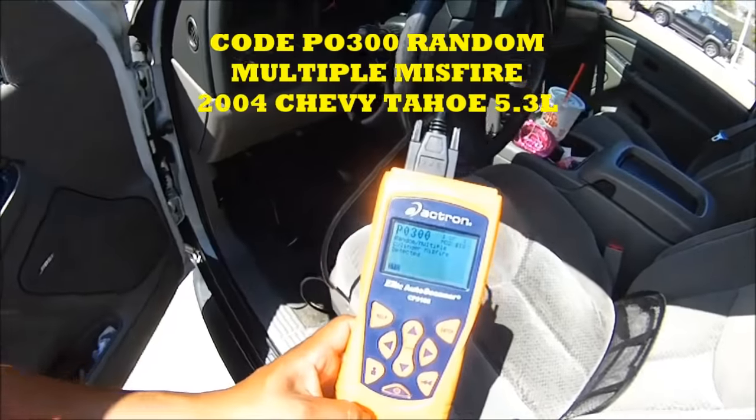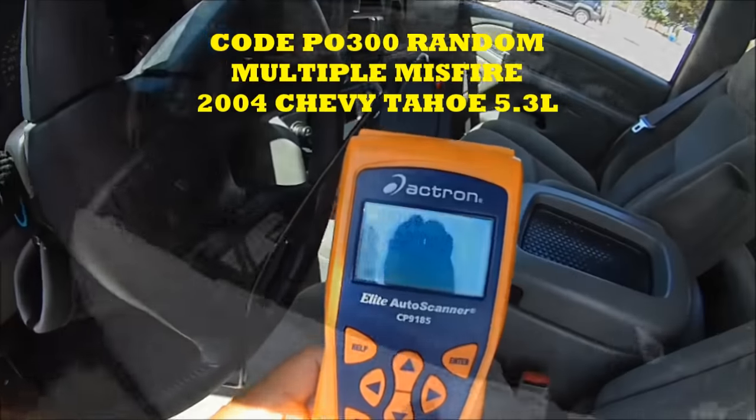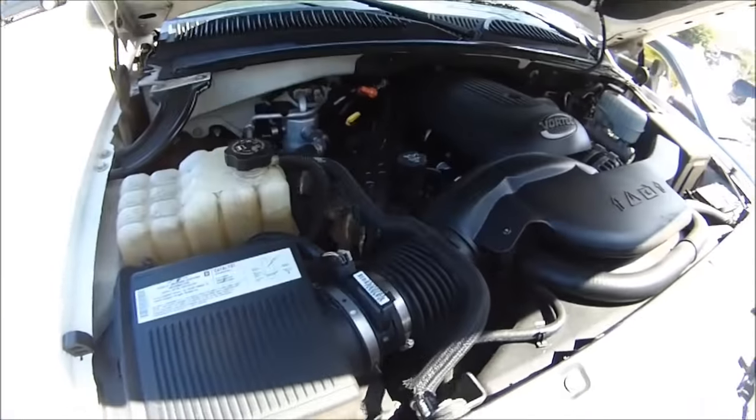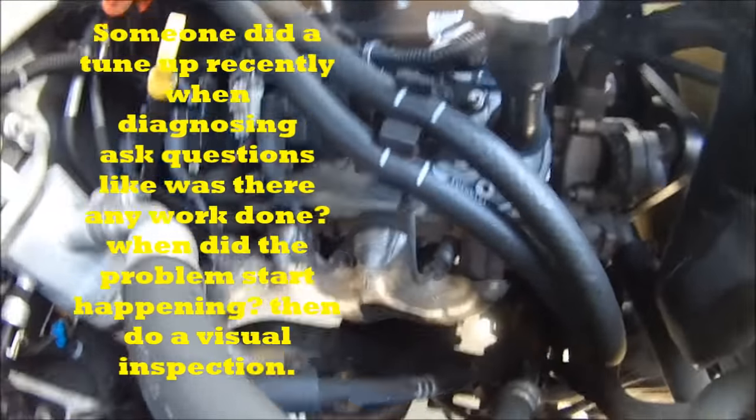Today we got a 2004 Chevy Tahoe with a random multiple cylinder misfire detected. This car stalls, hesitates, and stumbles at idle — especially when you come to a stop sign.